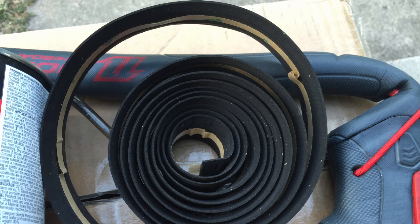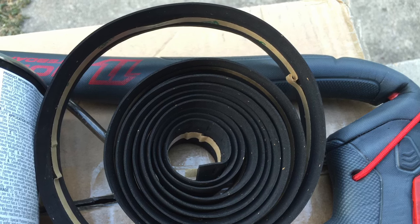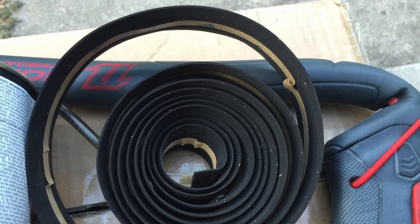Bicycle handlebar tape can be found at any bike store, comes in a bunch of different colors, and has a thin strip of sticky tape on the back side. We're not going to use that tape — we're going to use contact cement instead.